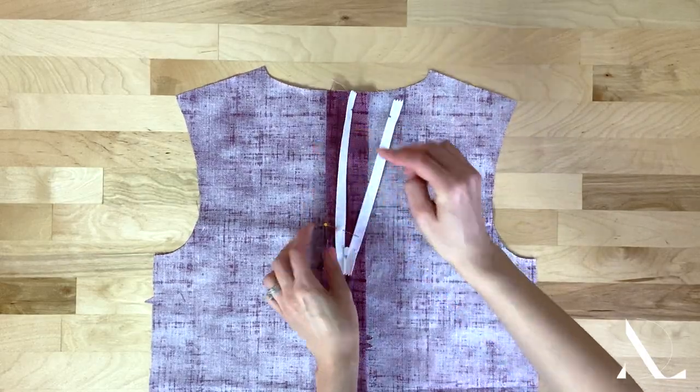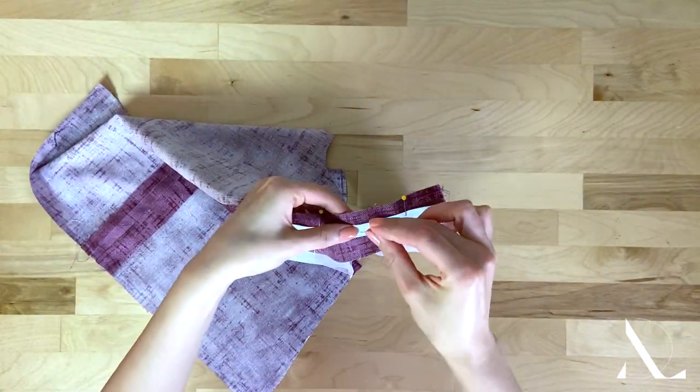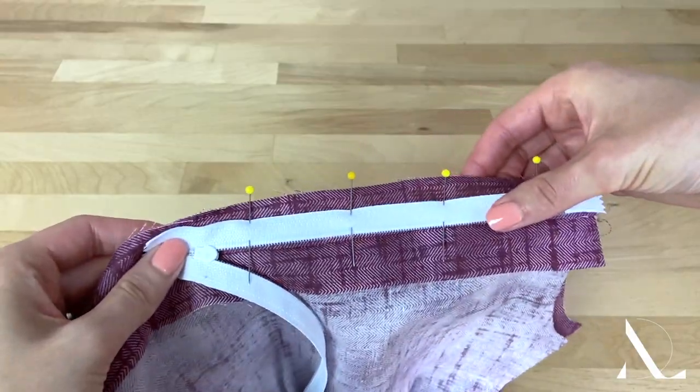Pin the right zipper tape to the right seam allowance layer, inserting the pins perpendicularly. It helps to move all other garment layers out of the way during this process.